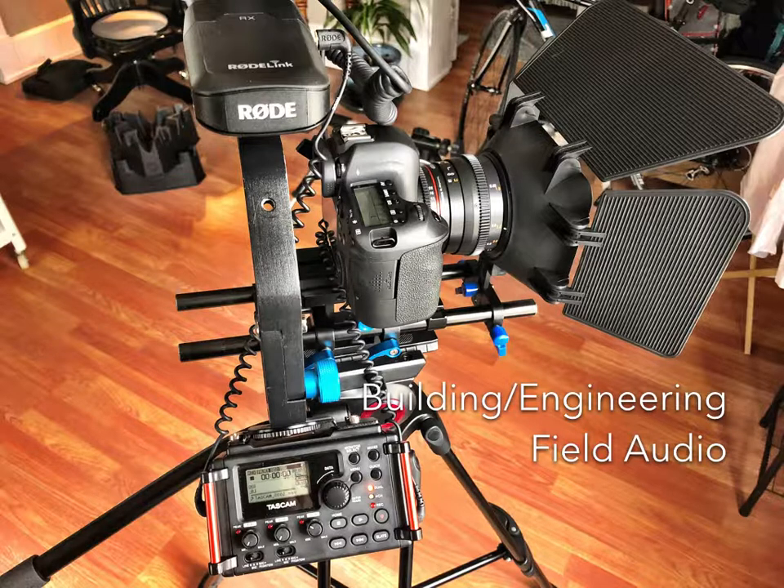For the intents of this training, we're just going to work with a single audio source or lavalier. In subsequent training videos, we'll get into multi-channel audio inputs.